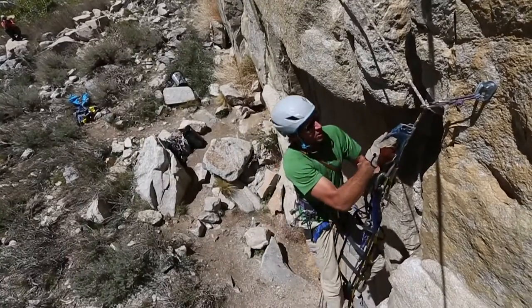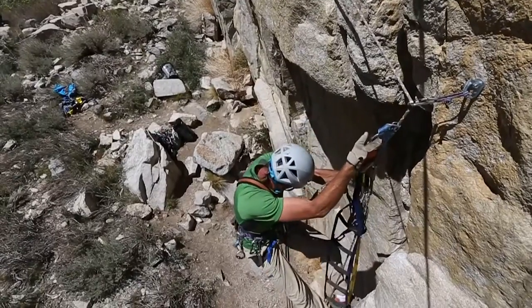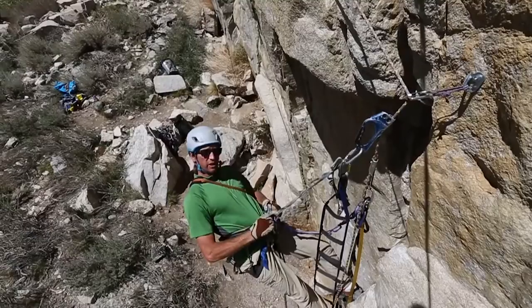As I approach the piece to pendulum off of, I'm going to stop a little ways below it. I'm going to grab a locking carabiner and clip it to my belay loop right here.